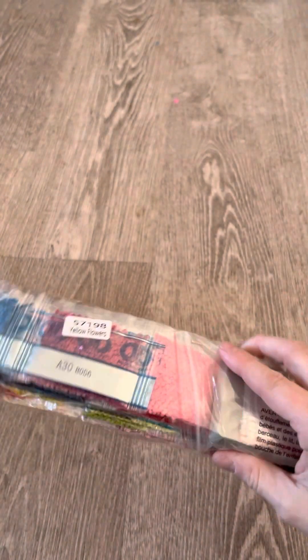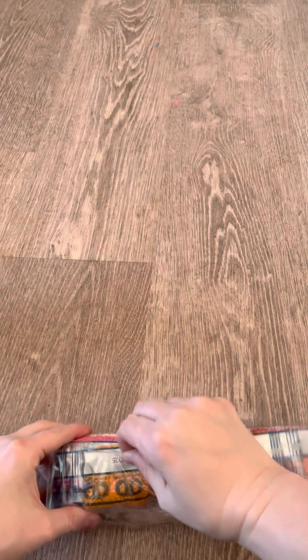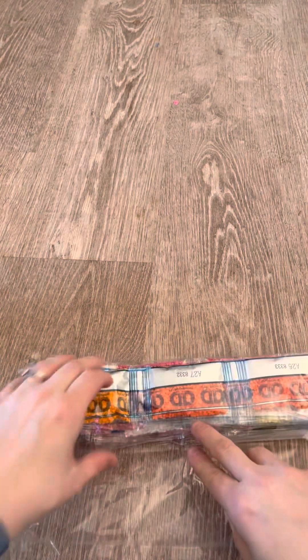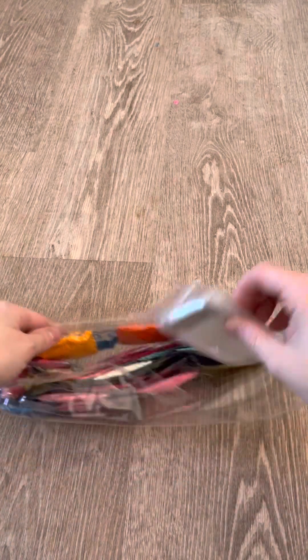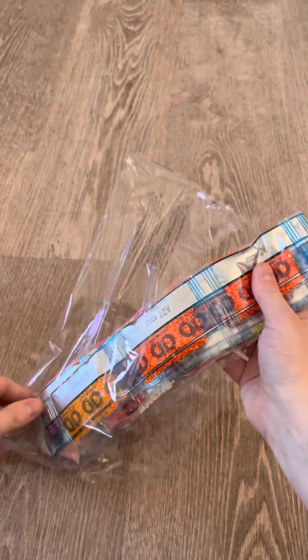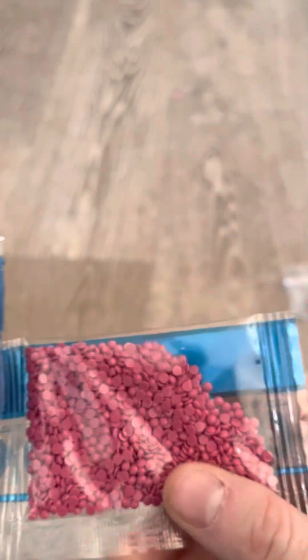This says 'Yellow Flowers,' so I guess this is considered a yellow flowers kit. Now, DAC does DMC codes whereas Diamond Dots does their own codes. So you get your standard tool kit and then you get all these colors.